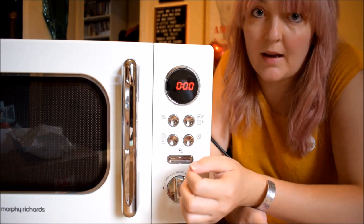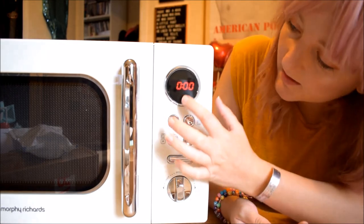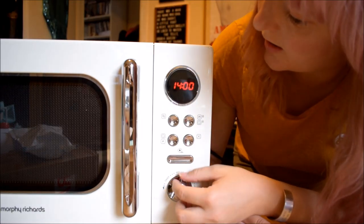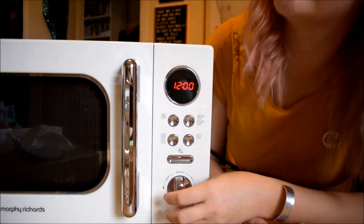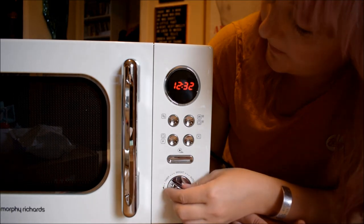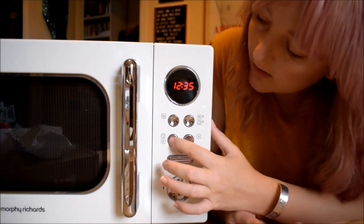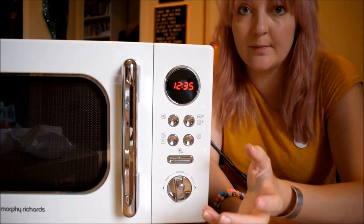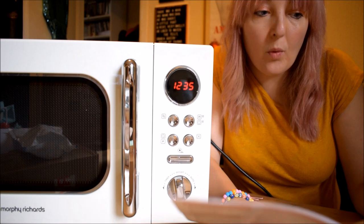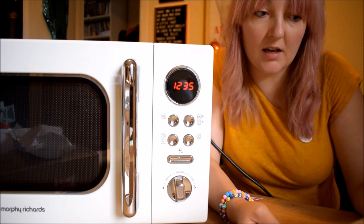To set the time on your microwave, you press the clock button and the hour will flash. You turn it to adjust the time — it is now 12. And then you press that and it'll do the minutes: 12:35. Then you press that and the time is set, which is really useful. So then you can do pre-set cooking.